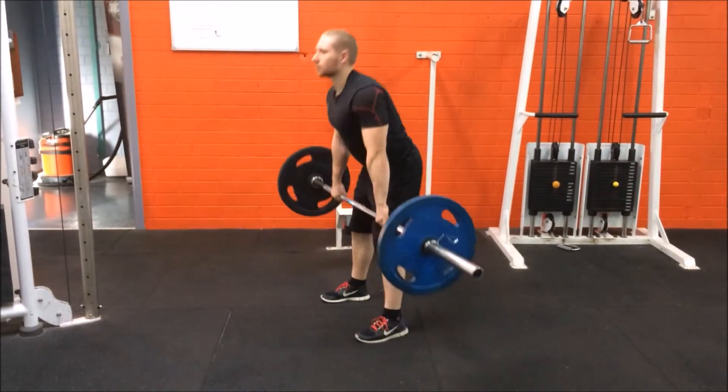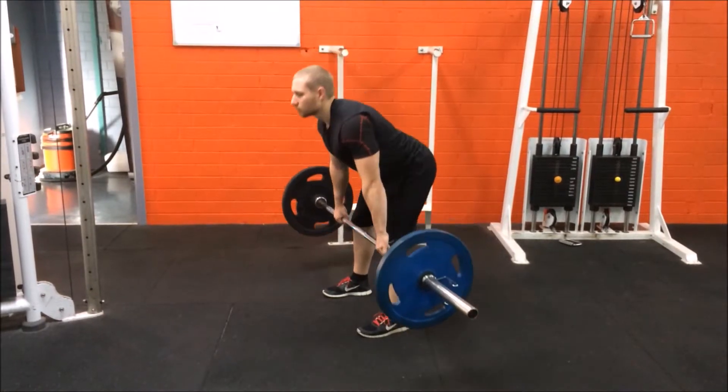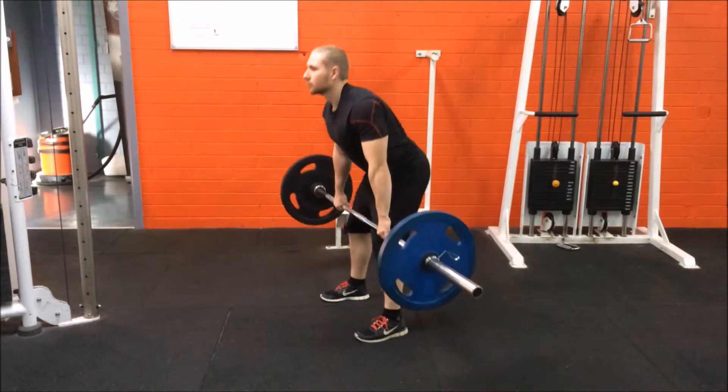The way the Romanian deadlift differs from other deadlifts is that you don't bend the knees as much as you would in a standard deadlift, and you don't have the legs as straight as what you would in a stiff leg deadlift.